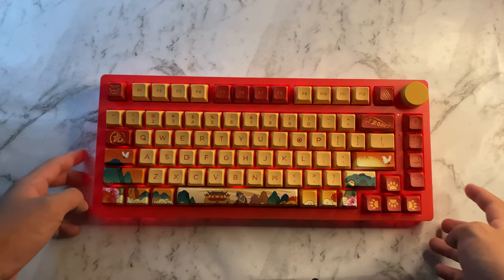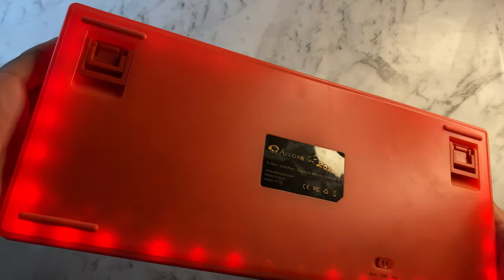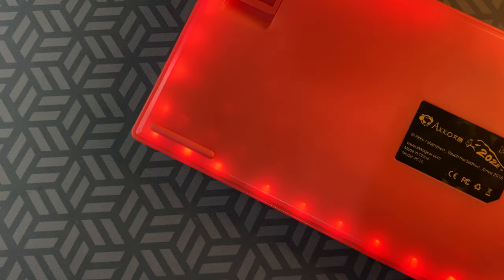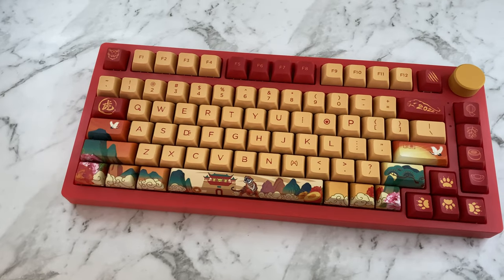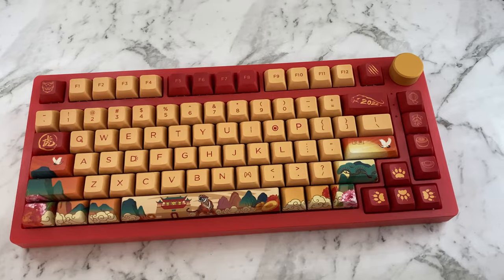There is per-key RGB and underglow RGB LEDs, since the polycarbonate case material does let light through. But because the case is all red, the cooler colors are very hard to see, so it's best to keep the underglow on red. There are three LEDs on the right-hand side indicated for caps lock, battery level, and Win key lock. I always prefer to have the RGB off since I like the look of the keycaps, and I feel like the RGB takes away from that.